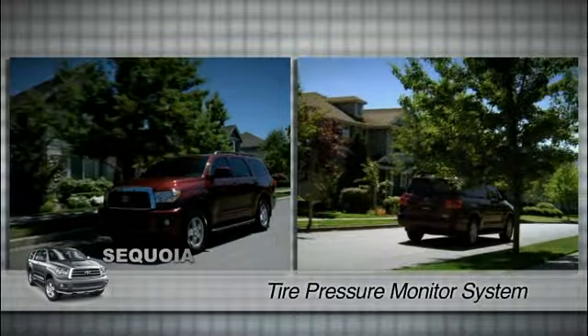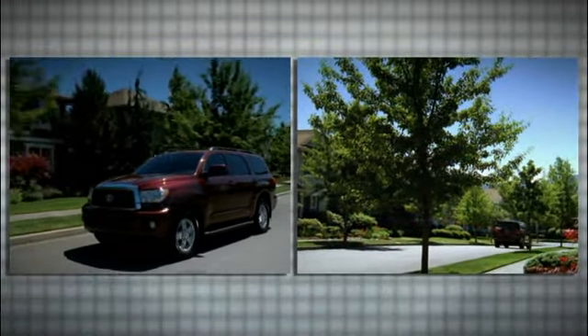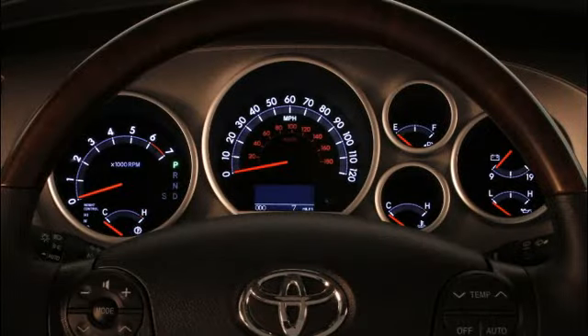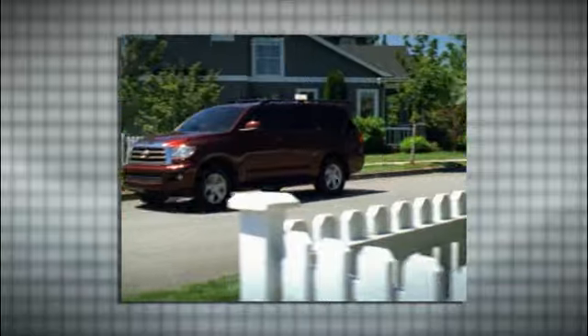The tire pressure monitor system is designed to alert the driver when one or more of the four mounted tires are significantly under inflated. If the pressure in any monitored tire drops too low, a warning icon appears in the combination meter. Check the pressure in all tires. Restore any that are low to the recommended pressure and the light will go out.